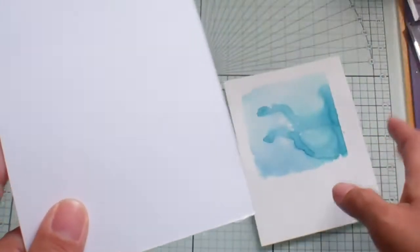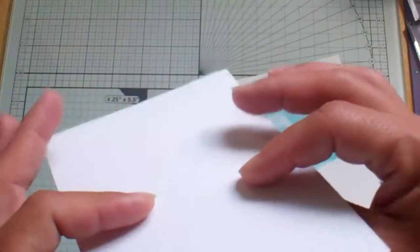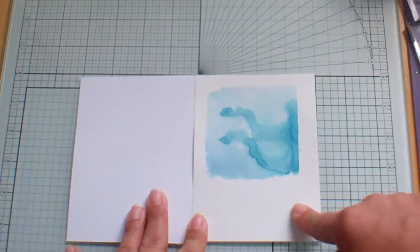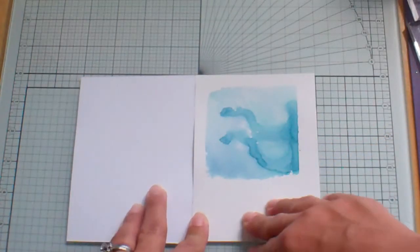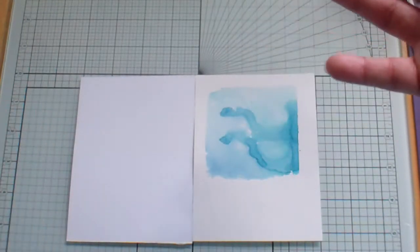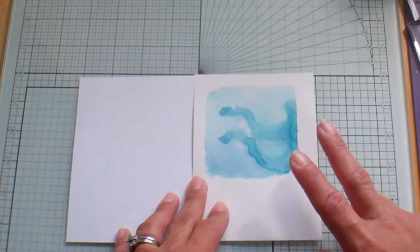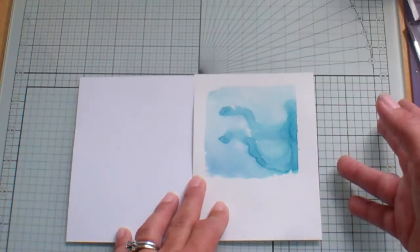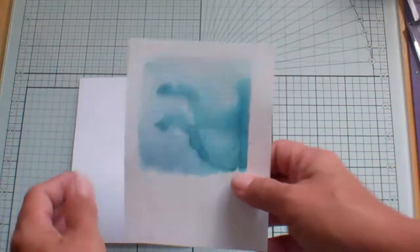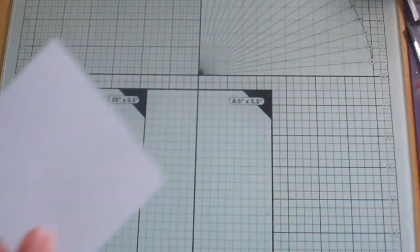I did it on two different kinds of paper. This one is Paper Trey Ink white, and then this one — you can see there's a difference in color — this is watercolor paper. Watercolor paper probably comes in all different grades and qualities. I don't remember where I got mine, but I want to say it was either Michael's or Walmart — I believe Walmart sells a pack of watercolor paper. So let's go ahead and I'll make the circle one, and I'm going to do it on this Paper Trey Ink paper.